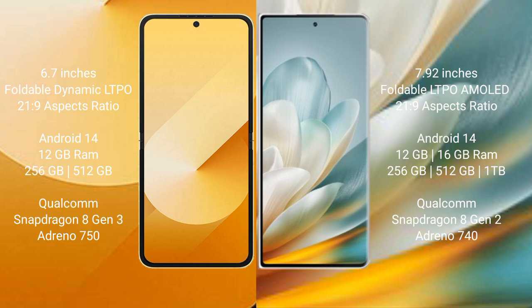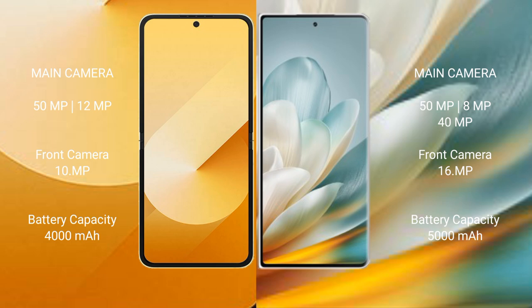The Honor Magic VS 3 comes with 16 GB RAM and 256 GB, 512 GB, or 1 TB internal storage, with a Qualcomm Snapdragon 8 Gen 3 processor and Adreno 740 GPU. The Samsung Galaxy Z Flip 6 features a dual rear camera setup with a 50-megapixel main camera plus 12-megapixel, and a 29-megapixel front camera.